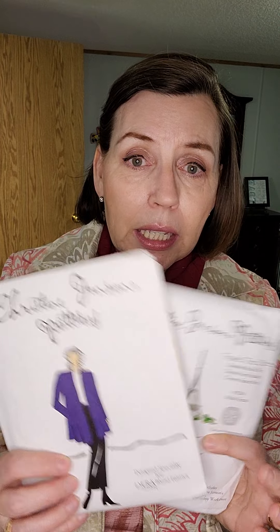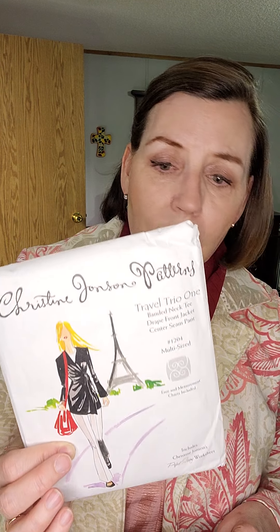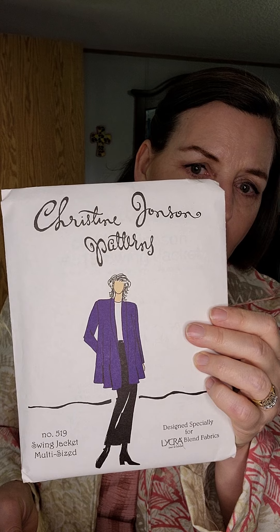In my grateful thread today: my dear friend who owns Beaver Creek Mercantile, a fabric store in our community, gifted me two excellent patterns that I'll have to try soon. They're Christy Johnson patterns — I hadn't even heard of them. One has three pieces: a jacket, a t-shirt, and center-seam pants. The other is a swing jacket made for knits. I love trying different pattern companies and fabric companies to get a broad sense of what's out there.